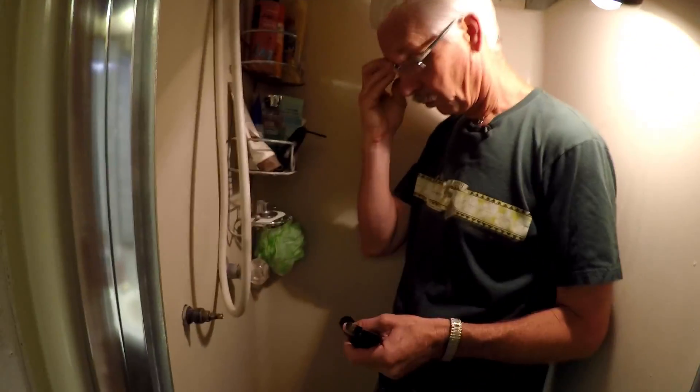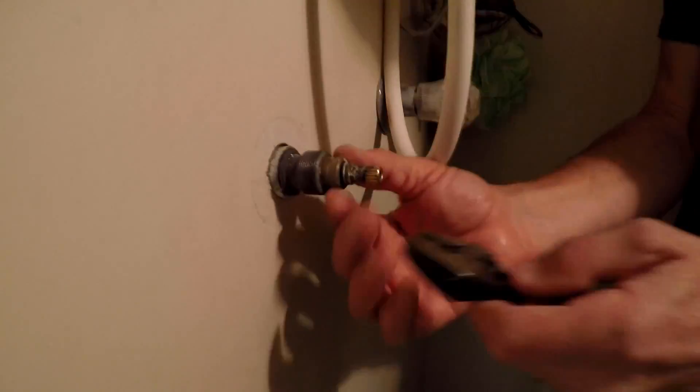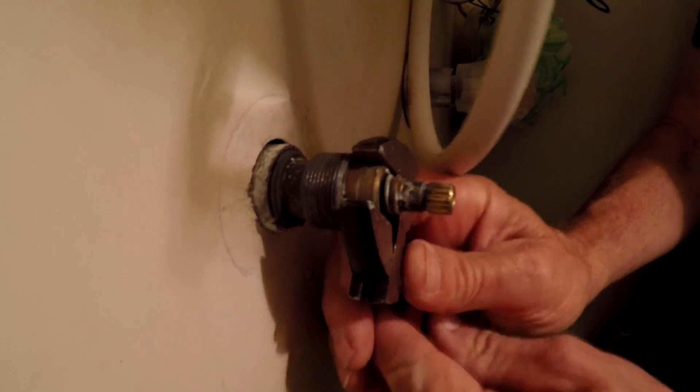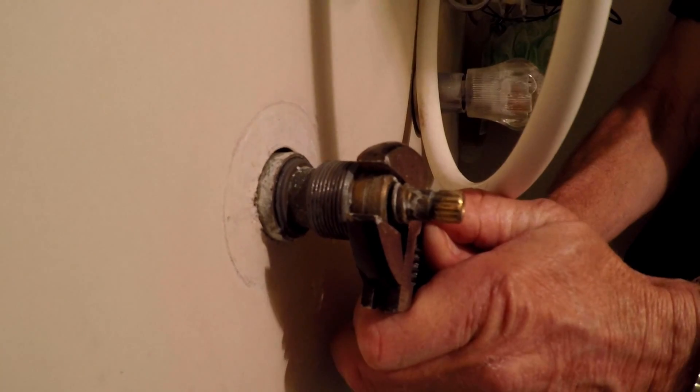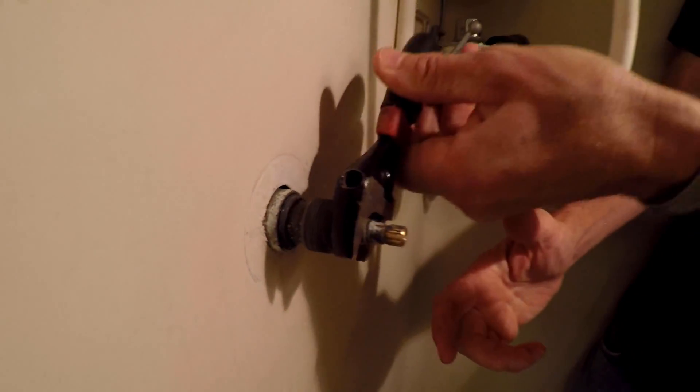Now that the water is turned off, we're going to go ahead and take this out of here. Like I say, there are two flat spots to put your wrench on. Be careful — there's water coming out of the showerhead.